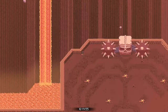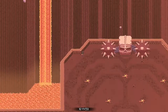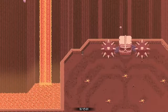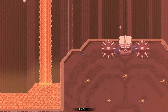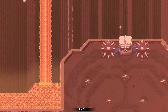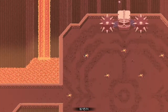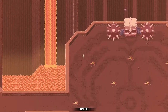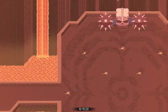Hesitate for a second, then begin pulling your arrow back — this will hit him in the back and kill him. Because we hesitated, he'll have tried to attack us and the attack will finish even after he's been killed, so we have to dodge that spike ball and roll down towards this volcano plume.